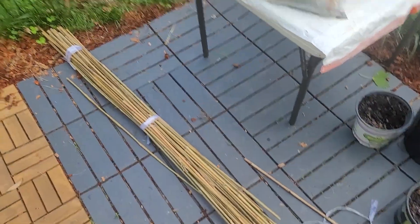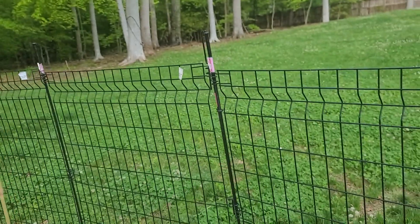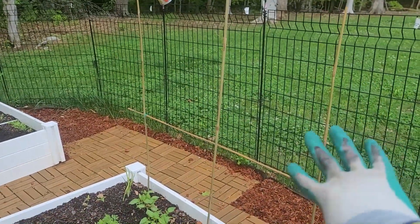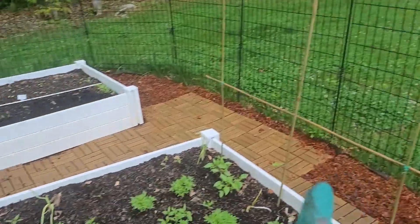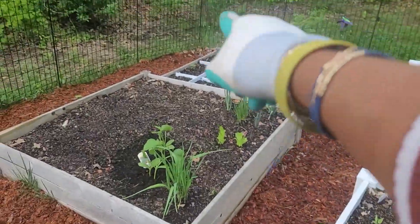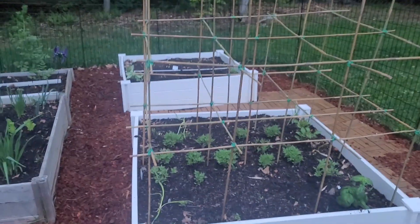My trellis is being built by me! I have bamboo sticks and twine — I've had this twine for a long time but it's great for holding tomatoes together. I'm making a trellis because all my tomatoes are in soil and I want to build a support system so that when they start to grow, I can prune them and let them lean on the trellis. I also planted some basil — I bought basil seedlings from the store and I'm also growing some from seeds.